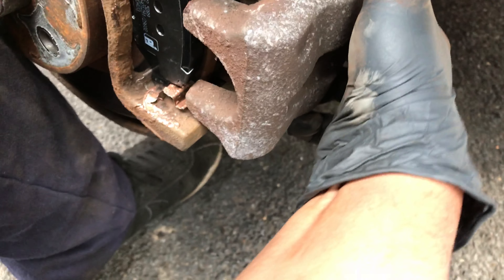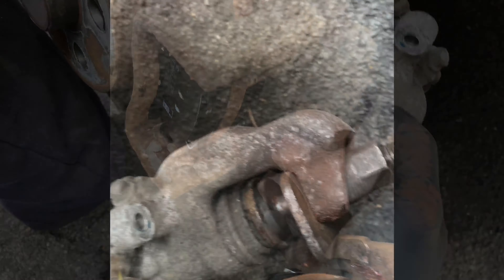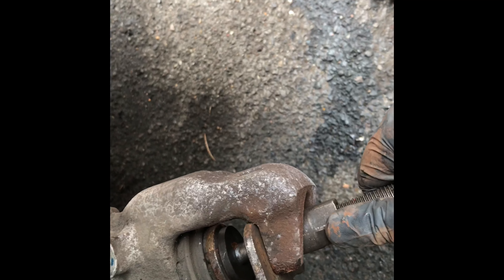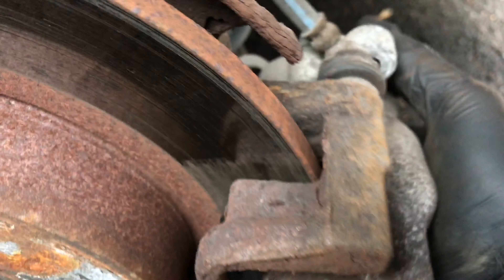As you can see, this caliper has not gone on because of the new pads, so we have to wind back this piston here. I've connected my piston rewind tool and I'm just going to rotate until the piston goes back. Now the piston's wound back all the way — just simply put the caliper back on top.